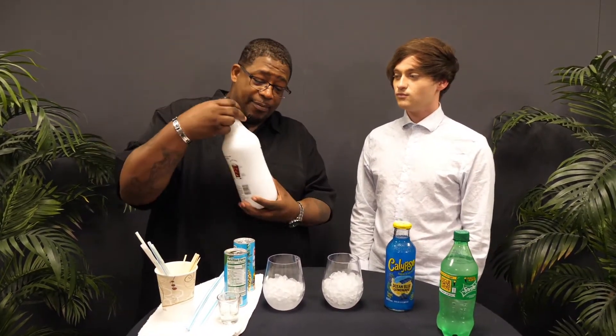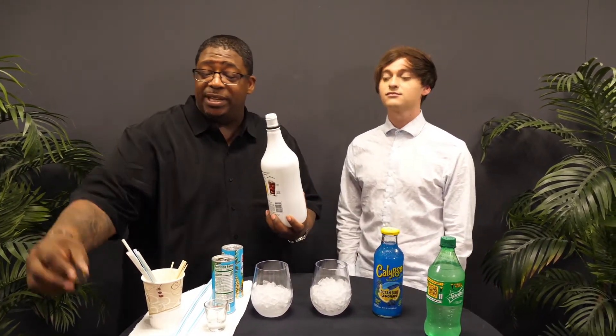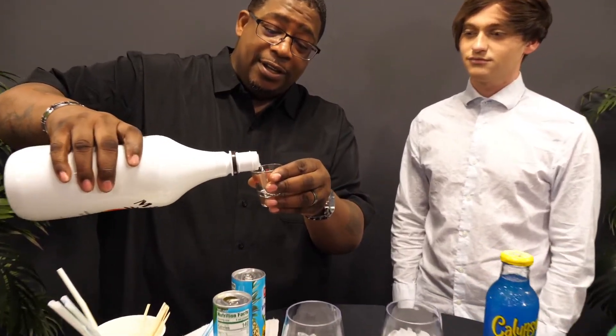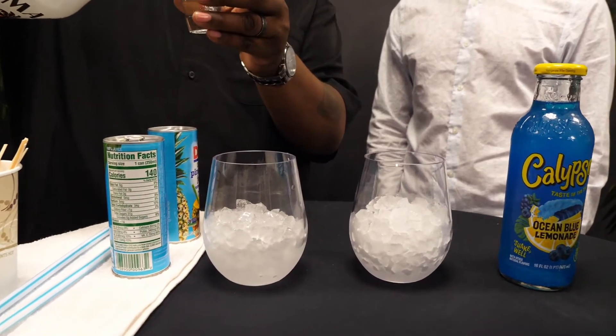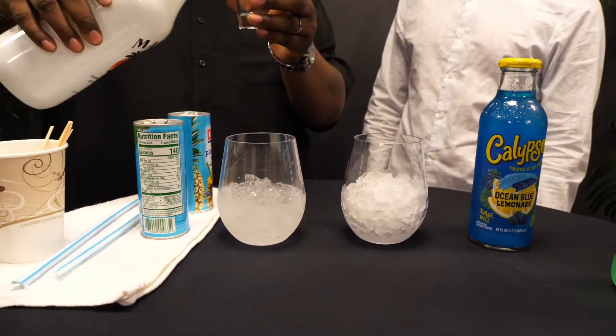So we're going to start off with measuring Malibu rum. Now listen, no endorsements here. You can use Malibu rum or any type of rum that you use. I prefer Malibu rum because it's one of my favorites. And let's top it off here. Top it off. And I do three of these. You can do a regular shot glass. You want us to get lit lit, don't you?